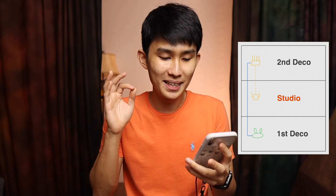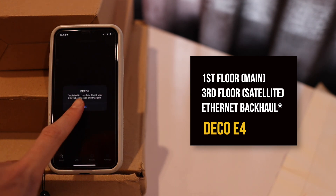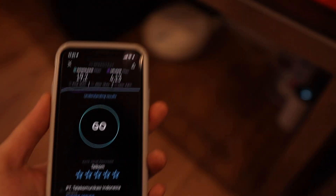Next I tried making use of the cable my father ran from the first floor to the third floor, connecting the Deco E4 satellite unit up there via ethernet. Unfortunately, on the second floor it gave me basically nothing — 0.3 Mbps — completely useless. So I scrapped the whole cable idea and moved the satellite unit back down, placing it directly above the main unit on the first floor.